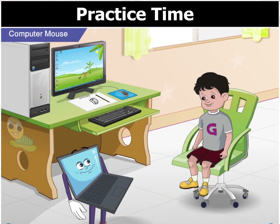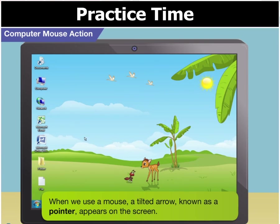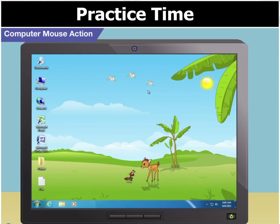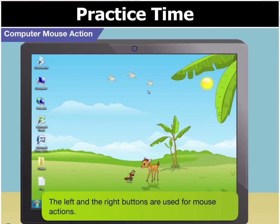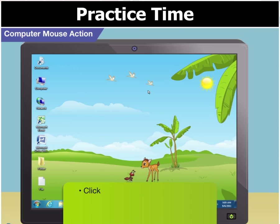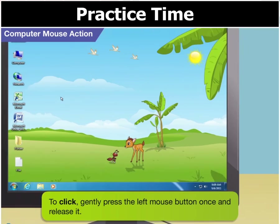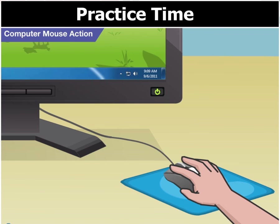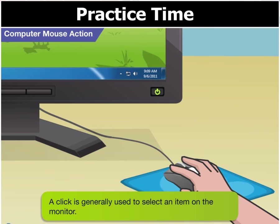Toggle, what are the left and right buttons used for? Goggle, when we use a mouse, a pointer appears on the screen. The pointer helps to point at and select objects on the screen. The left and the right buttons are used for mouse actions. There are four mouse actions: click, double click, right click, and drag and drop. To click, gently press the left mouse button once and release it. The mouse makes a clicking sound. A click is generally used to select an item on the monitor.